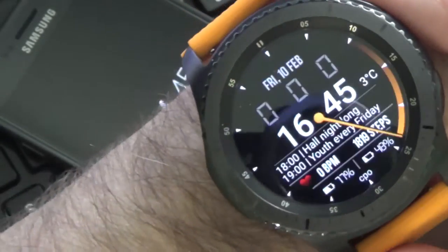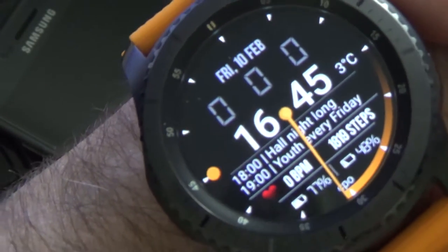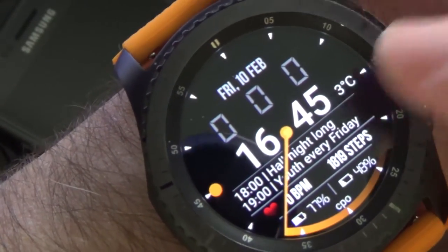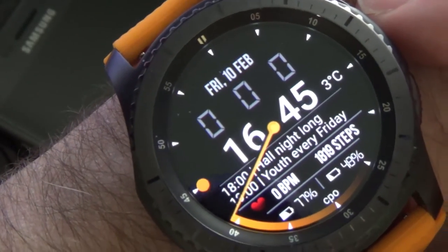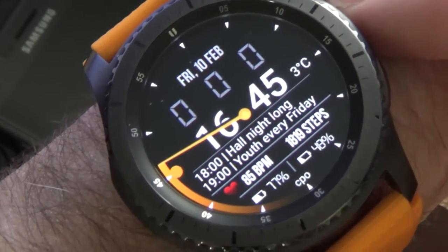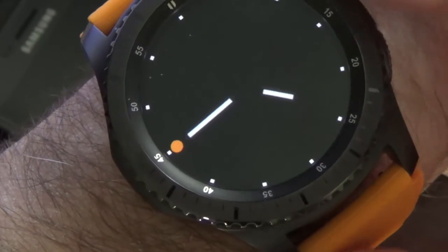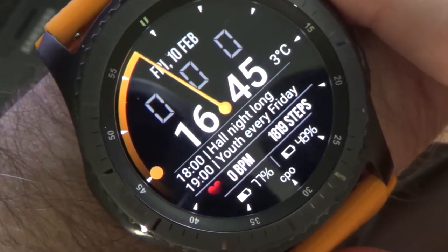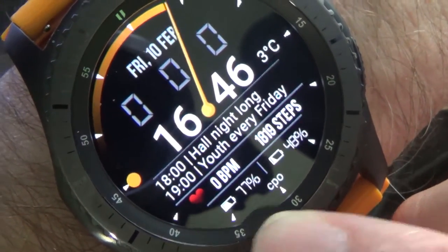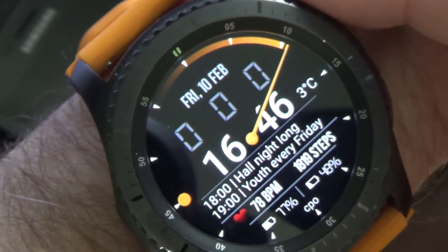Getting to the actual watch design — I've got triangle indexes around the perimeter. I've got my date up at the top. Those three zeros are actually the countdown timer, but that could also be the stopwatch function. I've got the time, I've got the temperature, I've got my next two calendar items, and I've got my heart rate monitor. It's also now pulling steps off of the phone. And then my battery for the watch and my battery for the phone. My name, Cepio, is there. And then I've got the sweeping second hand with a radar sort of effect.